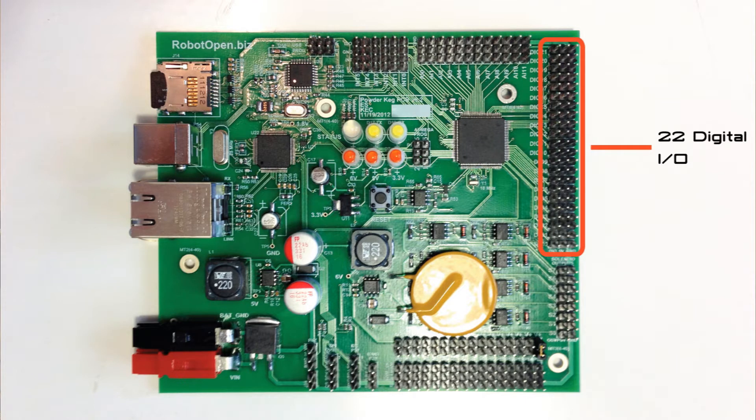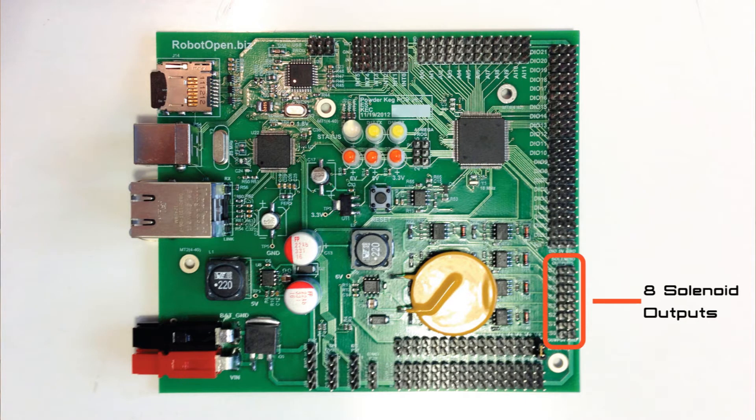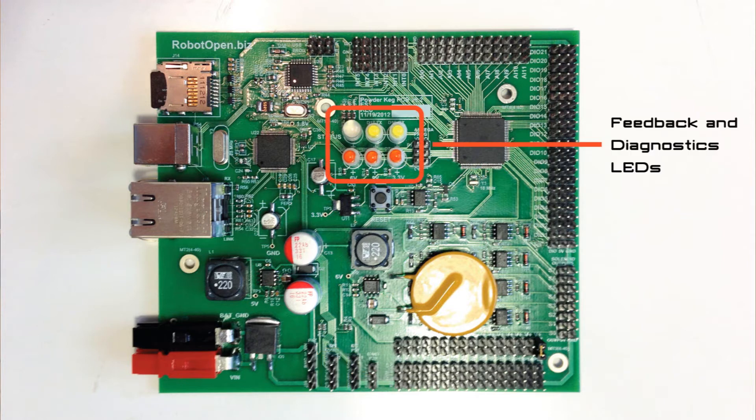22 digital I/O, 12 analog inputs, 8 solenoid outputs at 12V to 24V at 500mA each, 6 quadrature encoder inputs, RS232, I2C, and SPI. The board also features a suite of feedback LEDs for power monitoring and diagnostics.